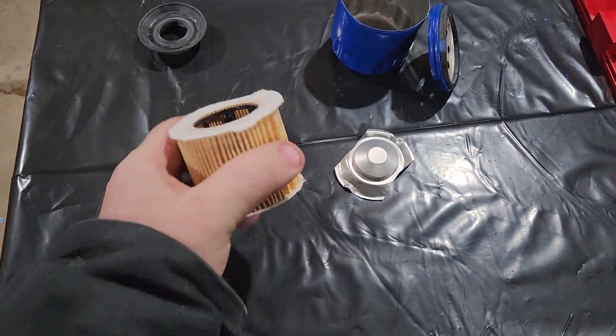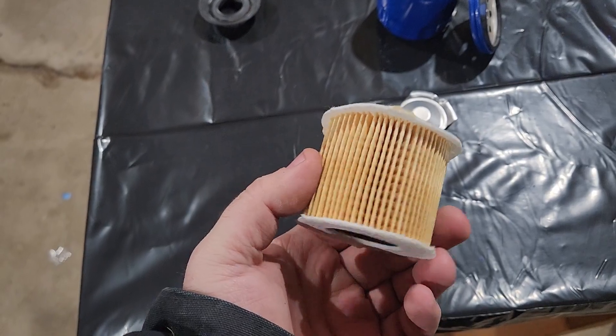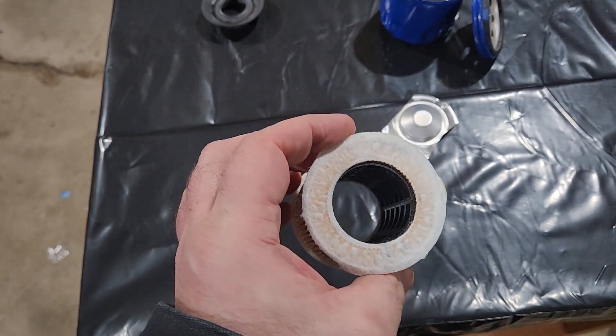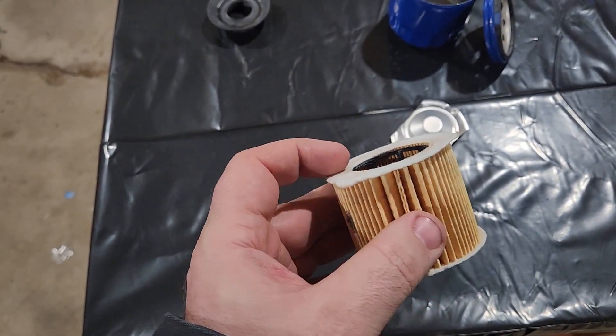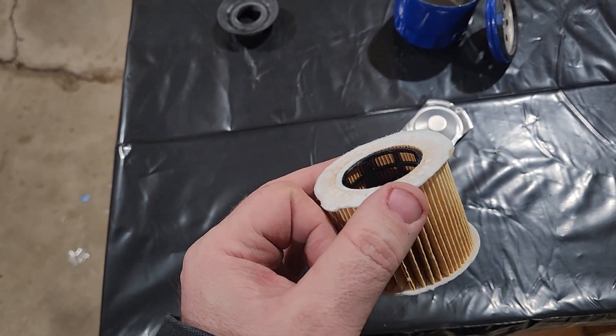I just counted all the way around and it's 64 pleats. I don't know how I feel about the no bypass valve situation — I was saying drain back valve but I mean oil bypass valve — and them just relying on this thing to kind of blow apart.